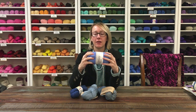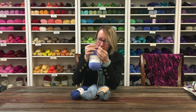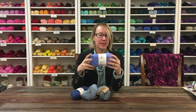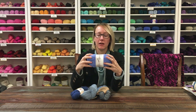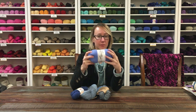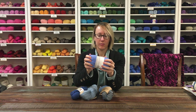Next up we've got Cascade Longwood. This is an extra fine merino, so it's been combed out and treated — it's really, really soft. It's got about six plies, so the great thing about this yarn is it's not going to pill because it has so many plies. The downside is if you're a tight knitter or tend to pick at your stitches, it does tend to split a little bit. But once you get in a rhythm it's not prohibitive. It comes in a bunch of different colors, and it has a little more drape to it than the bouncy Tosh.